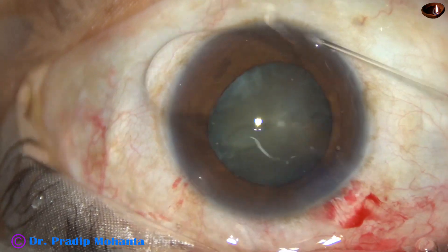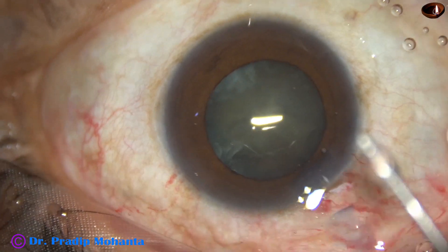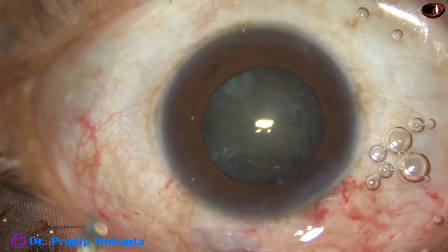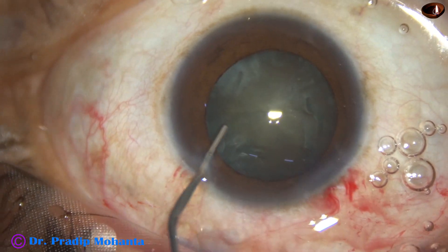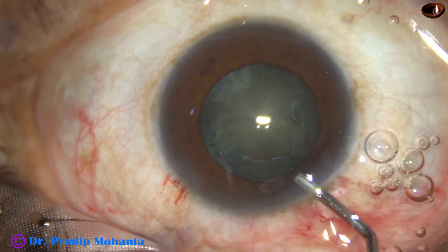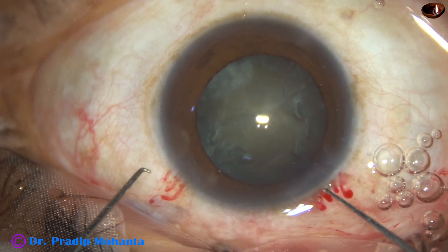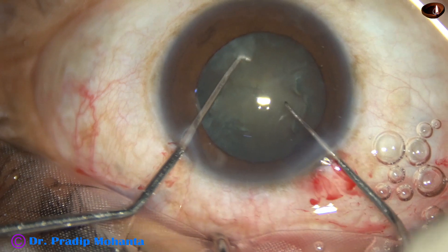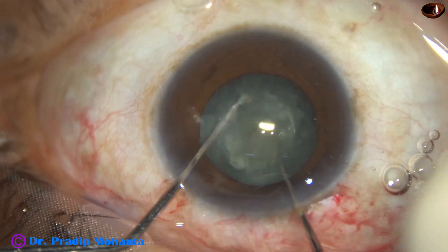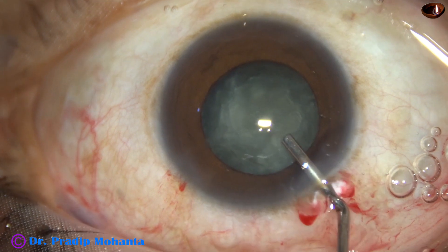Hydrodissection is done with BSS and this 27-gauge cannula. The lens mass is separated from the remaining capsule. The nucleus is mobilized and then viscoelastic substance is injected again. Now is the time to rotate the nucleus. I am using the nucleus bimanually, using two hooks, so that it gets separated from the capsule entirely. Visco is injected again.